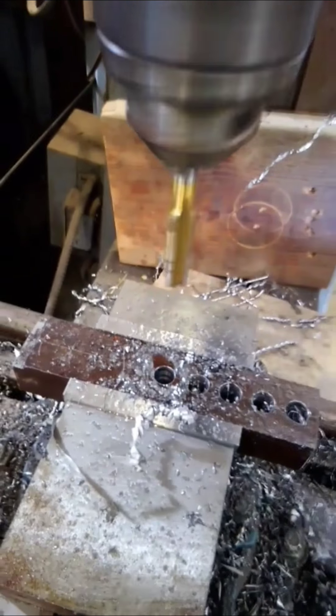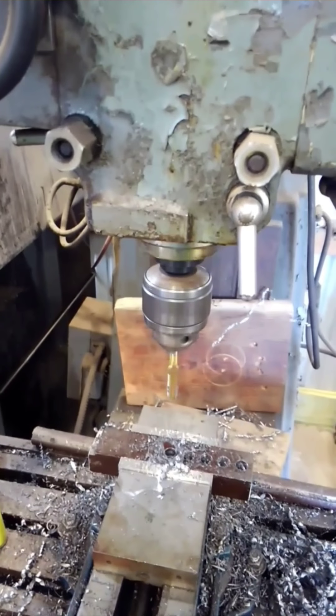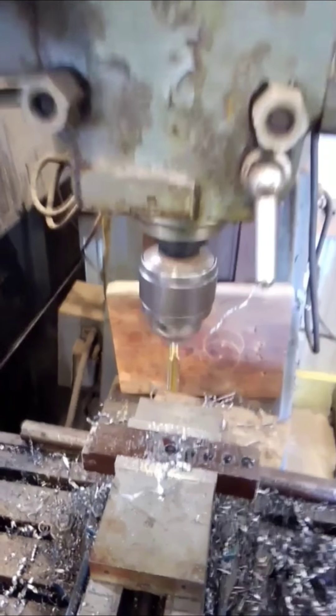We drilled this hole to 15/32 inches. Now I have my tap installed. Three phases, instantly reversible at the flick of a switch. So now we are going to do some power tapping.